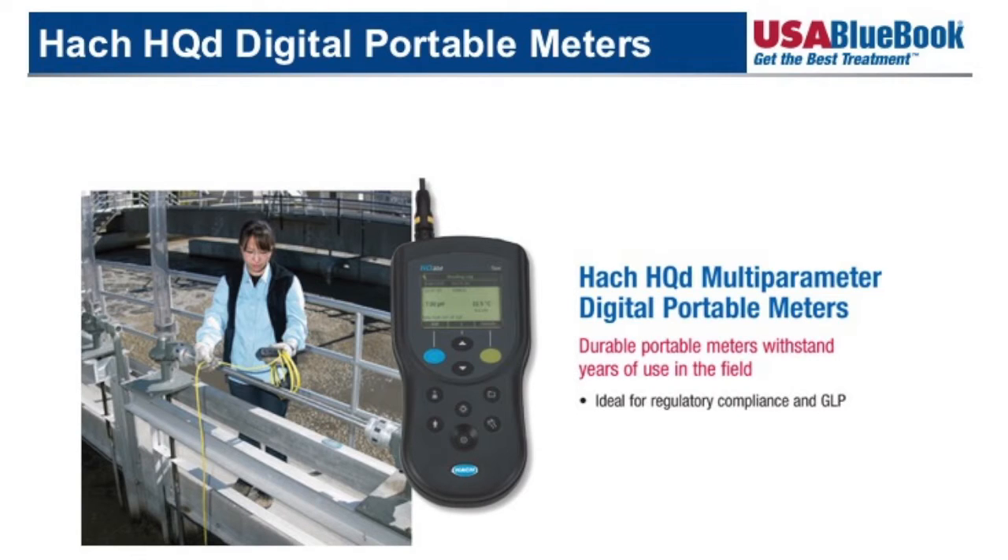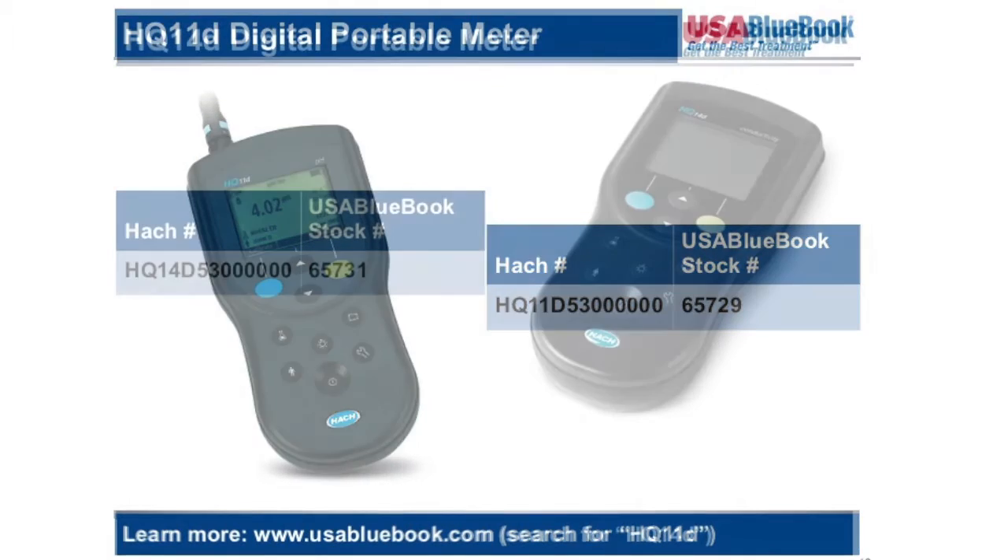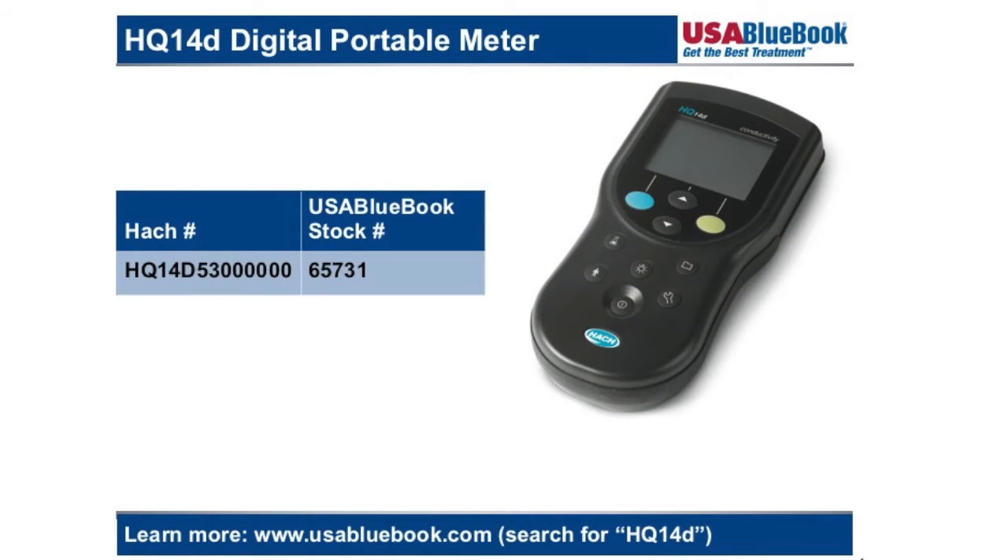There are several different configurations of the HQD meters available. The portable portfolio consists of the HQ11d, the HQ14d, the HQ30d, and the HQ40d. The HQ11d only allows one sensor input and the sensor must be the IntelliCal pH or ORP probe. The HQ14d allows only one sensor input and the sensor must be an IntelliCal conductivity or TDS probe.